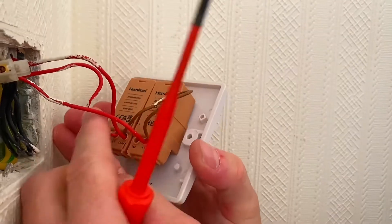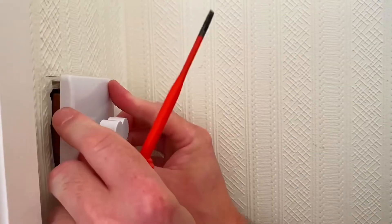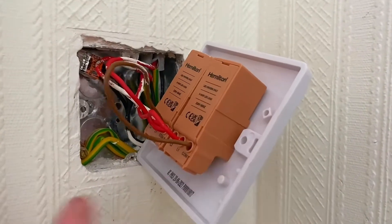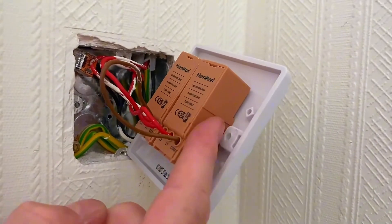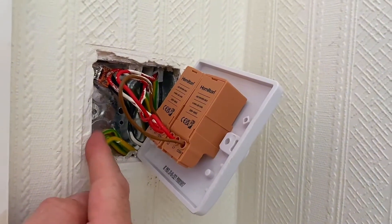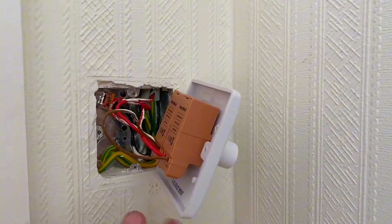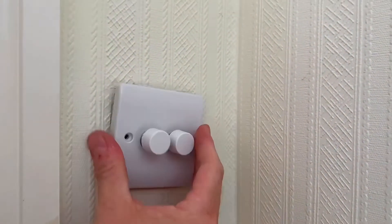Give all the connections a little tug to check they're secure, then push the dimmer back into location and lean it forward before screwing it back into place. One important thing to bear in mind: this is a deep box, which is why a dimmer was already fitted from new. These dimmers wouldn't fit on a normal 16mm back box — you need at least 25mm to fit a dimmer. So if you're planning to swap a switch for a dimmer, check the box depth in the wall first before you promise it can be done. But that's a straight changeover — just needs screwing back and it's finished.